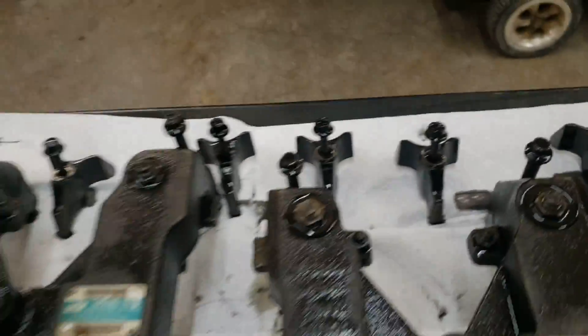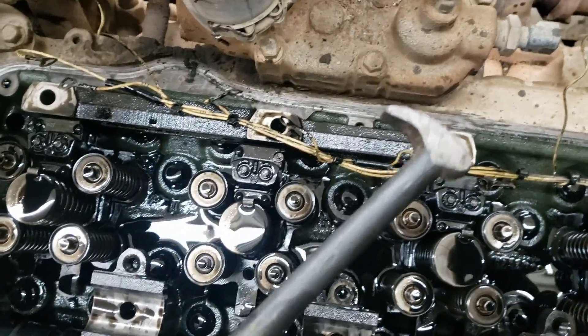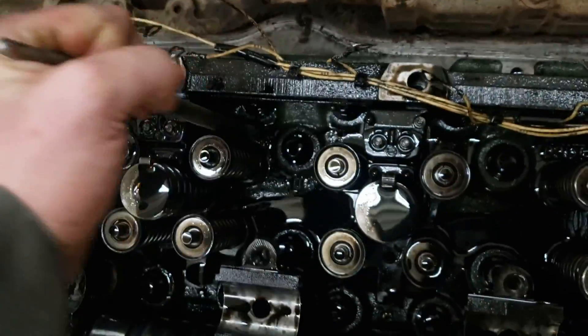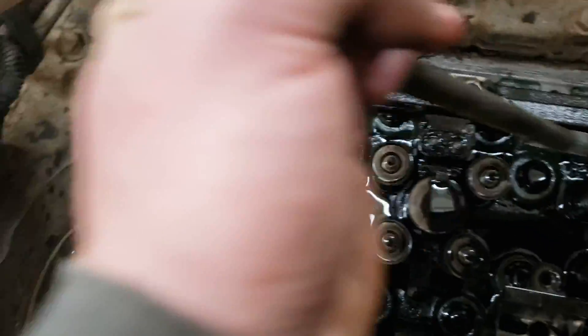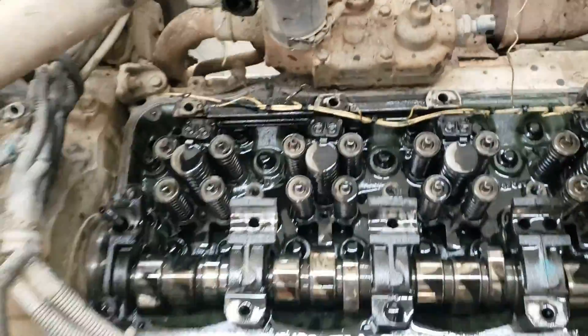I've pulled off all the injector hold-downs and kept them all in order. A pry bar works really well here — use the fulcrum on the end, get it under the back of the injector, and it pops out like nothing. Get those all popped out, lay them on the bench, get them in the core boxes, and then we'll get the O-rings on the new ones and start putting them back together.